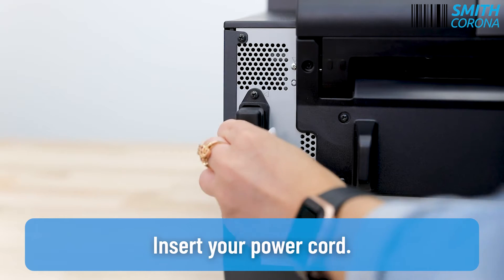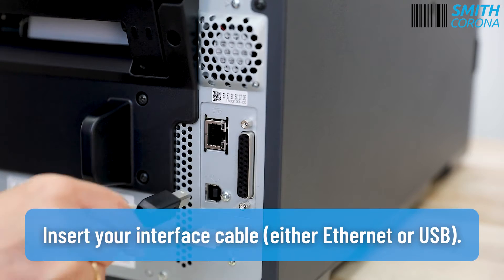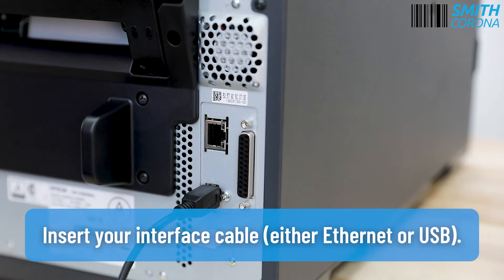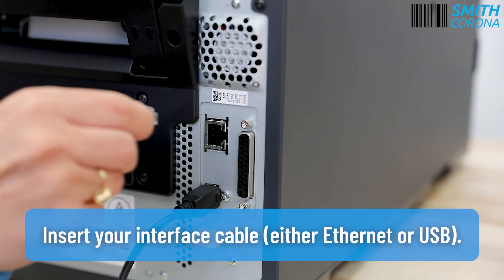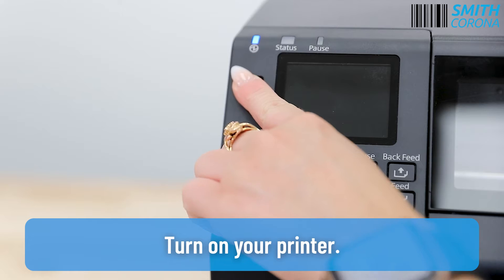Insert your power cord. Insert your interface cable, either Ethernet or USB. Turn on your printer.